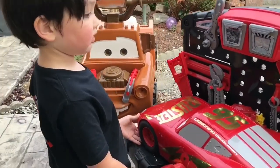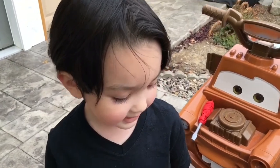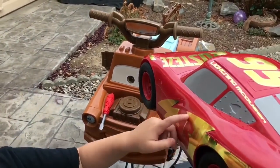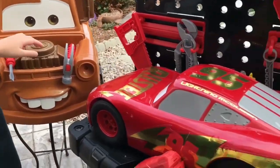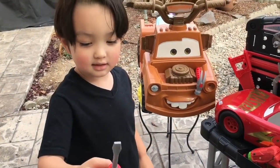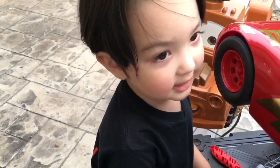Oh no, Lightning McQueen got so hurt. Should we fix him Logan? Ok, I'll fix it. What's going on? We need a swiper and a hammer with swiper. And we're going to use it to fix Lightning McQueen. Yeah guys, let's fix it!